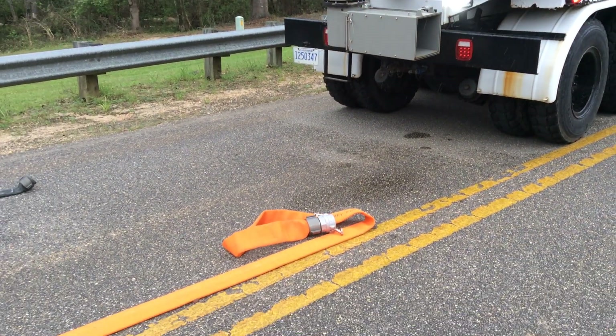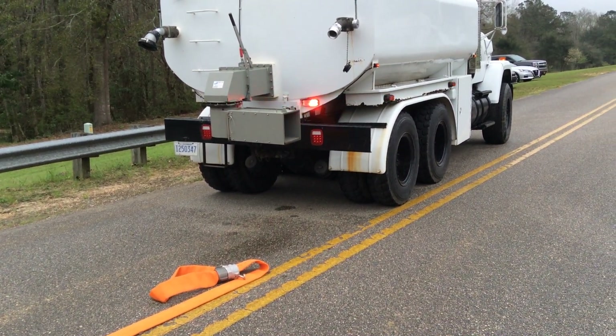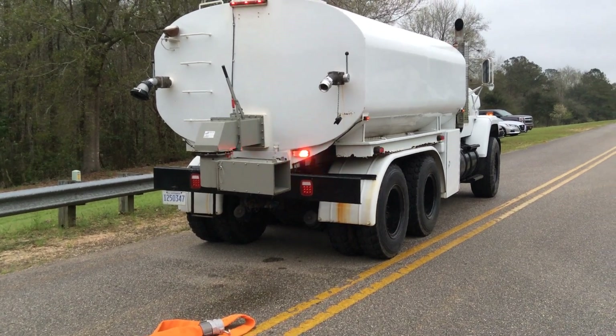We'll try to maybe shoot a video when folks are hooking up to this, but that's a good example of using the cam lock connections. It takes away all that threading and cross-threading, especially when your fill line is a little bit higher on that rig.